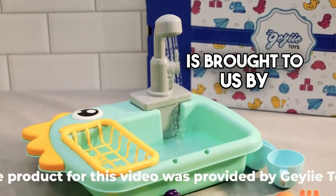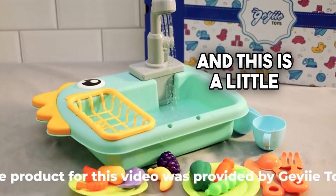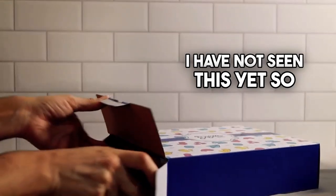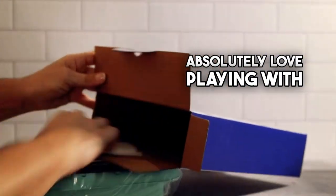Today's sponsored product video is brought to us by Gaia Toys, and this is a little toddler sink play set. We're unboxing this together — I have not seen this yet, so I'm kind of excited. I have a two-year-old grandson and I think he's going to absolutely love playing with this.